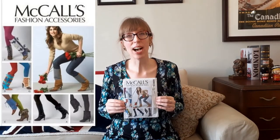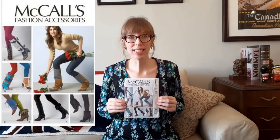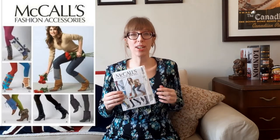The strangest pattern I own is McCall's 6615, a fashion accessories pattern published in 2012 — specifically a footwear toppers pattern, like spats. I bought it from Value Village for $1.99. There are many different views offering a lot of variation in looks. I'd like to make this up at the same time as a jacket or coat pattern so I have a coordinated look.